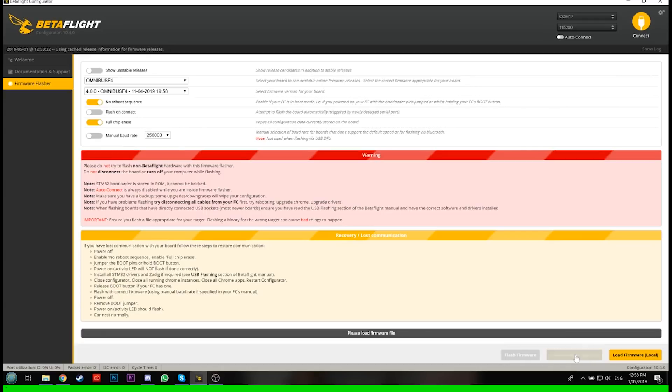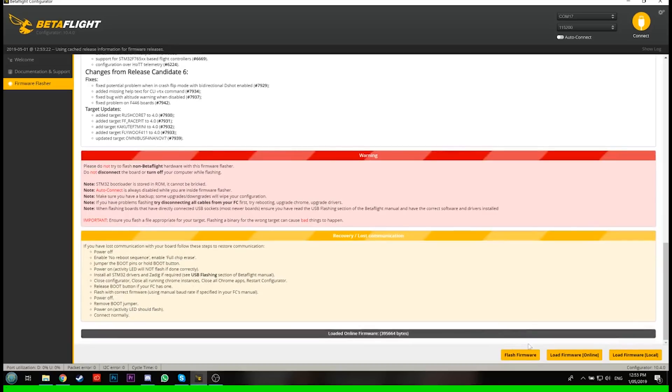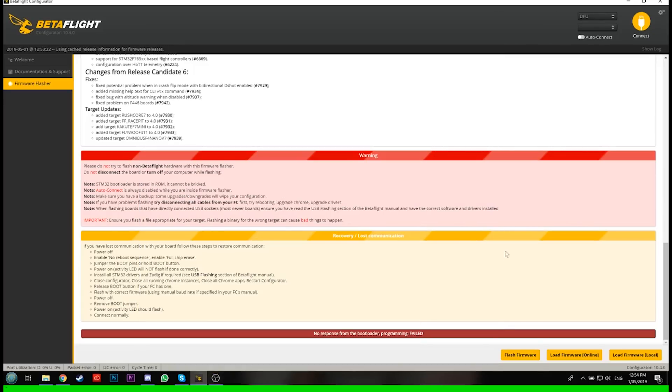Click 'Load Firmware Online' — it'll take a second to download, then you should be able to click 'Flash Firmware.' Sometimes you need to hold a boot button down depending on how your flight controller is set up. We'll try it without it first — and there's no response from the bootloader. So I'm going to unplug the USB, hold down the boot button — I'll put a picture on the screen — and simply hold that down while plugging in. That puts it into boot mode, then we try flashing the firmware again.